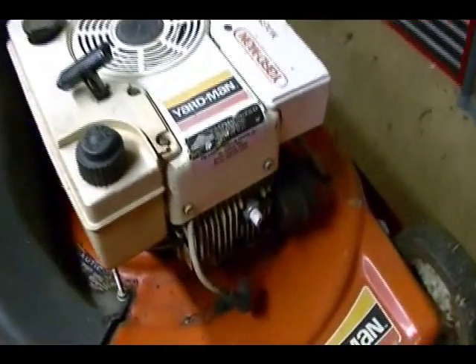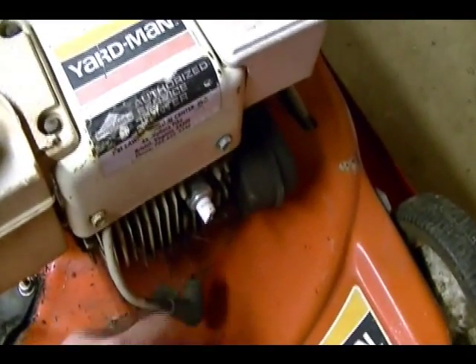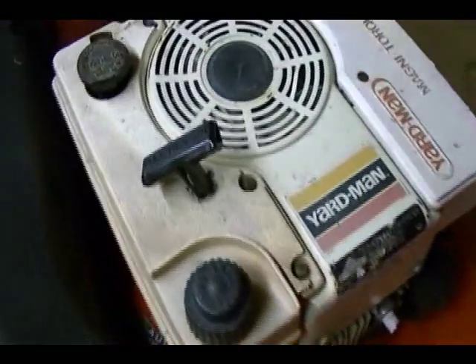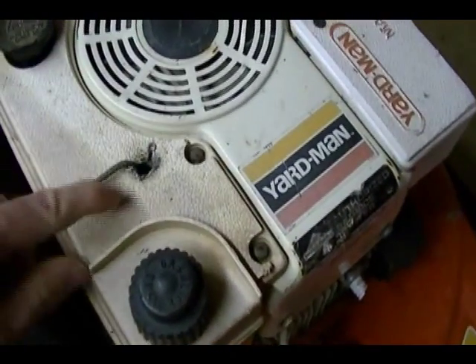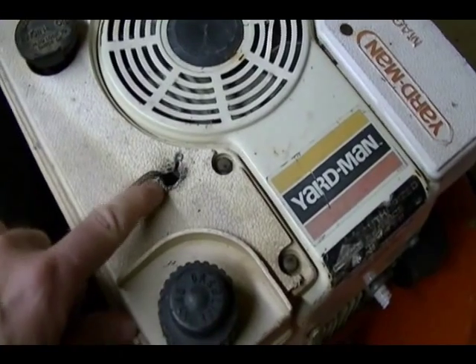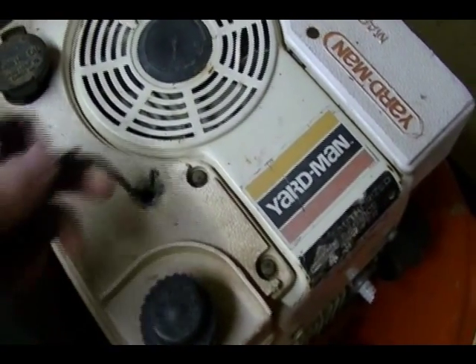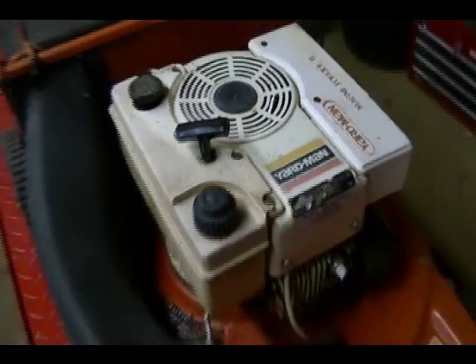It's got a broken spark plug. As you can see here, part of the spark plug is still in the spark plug cap. It's also got a problem with the pull start — there's supposed to be a metal piece here but it's fallen out, and this rope is eating the plastic away and sometimes it binds up when you pull on it, so I've got to fix that.